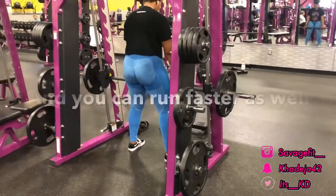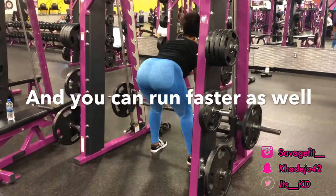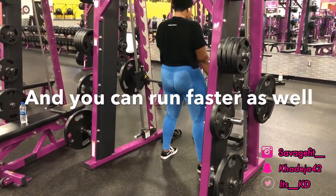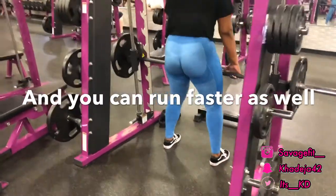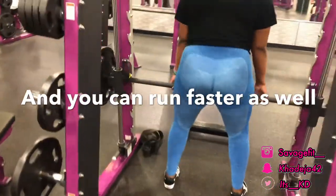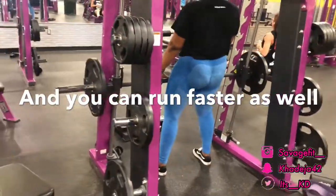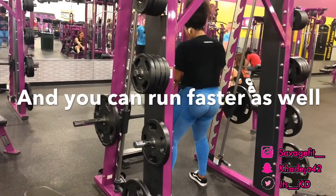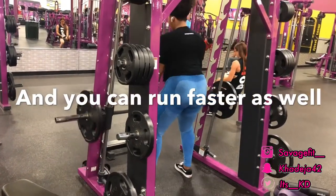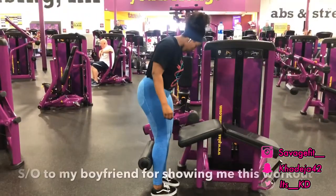This next workout is called the deadlift. You can work two different parts with it, but I'm focusing on my legs. As you guys can see, when I'm going down and coming back up I'm holding and squeezing my butt. This workout works your hamstrings, and it is so important to target your hamstrings — you can jump higher and build a lot more muscle. Who doesn't want strong hamstrings?